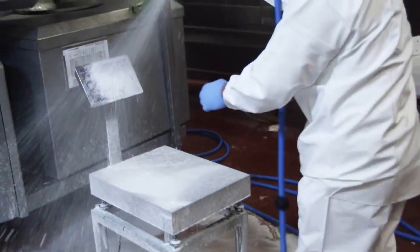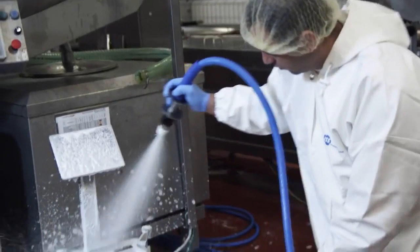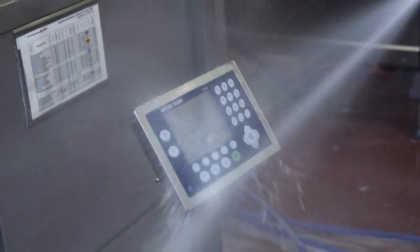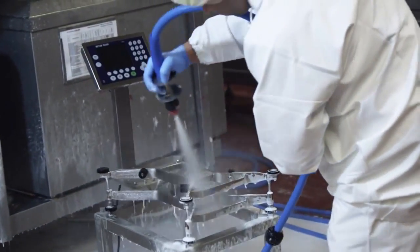With IP69K, the highest level of rated ingress protection, the ICS scales are made to withstand even the harshest high-pressure hose-down and cleaning procedures.